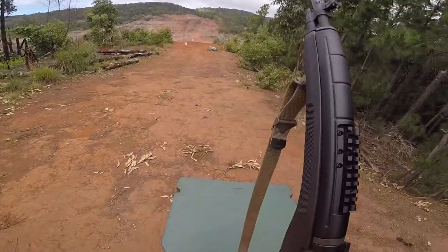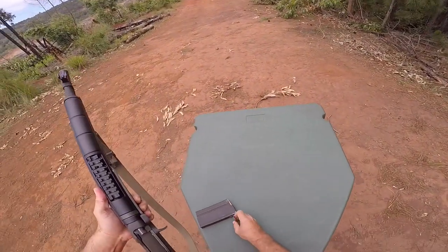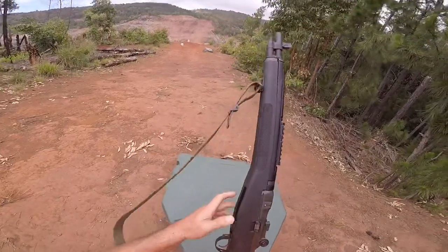Don't forget the sequence when you want to unload the gun: remove the magazine first, then remove the round, and work the action.